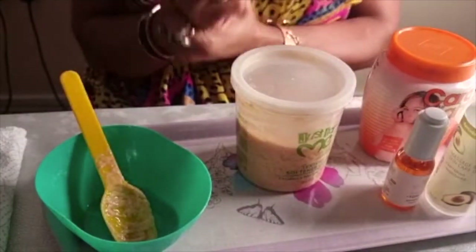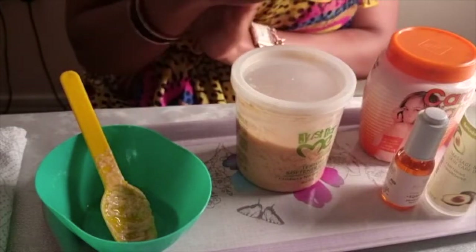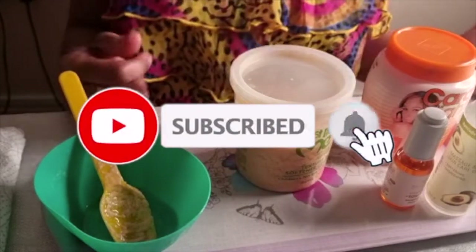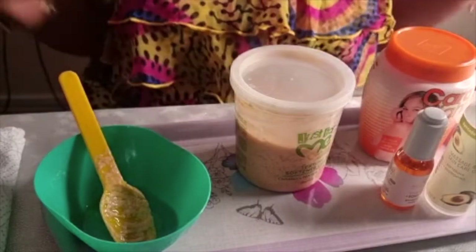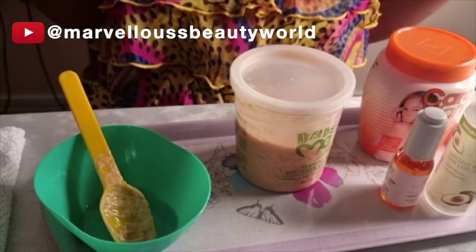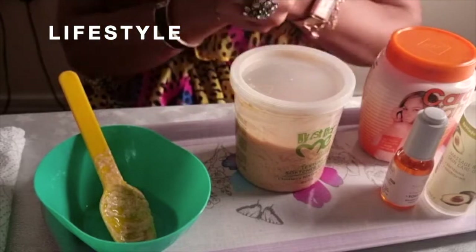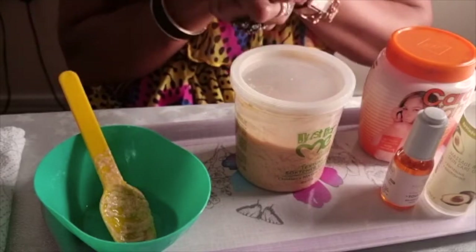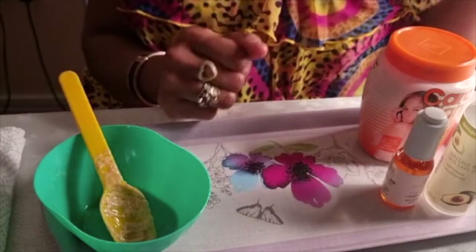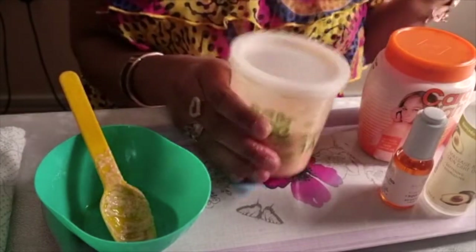If you use Carolite, please share with us how you mix it. Thank you so much for watching — please keep sharing this video, keep subscribing, and let's grow the Marvelous Beauty family. If you're new here, we share beauty tips, makeup, lifestyle and more. Have a nice glowing skin with Carolite — safely. Love you, see you in my next one, bye!